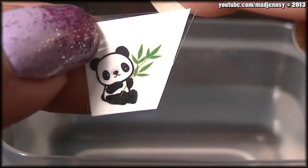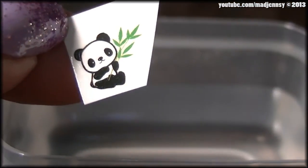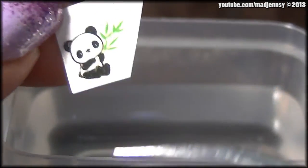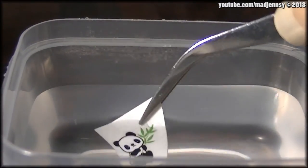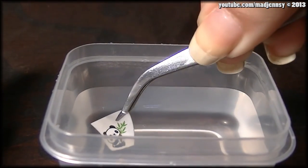Remove the plastic over the water decal. Remember to cut and choose the design you want to try. Now using eagle tweezers, I will pick this up and place it in water. Just leave it here for a couple of minutes.